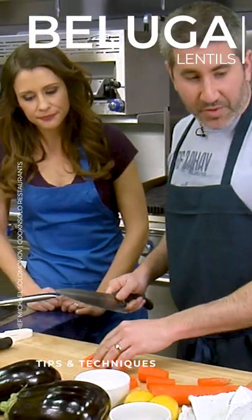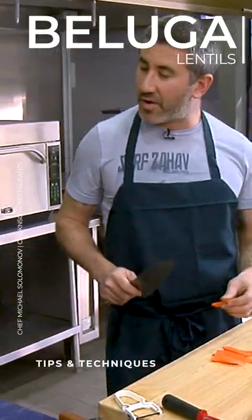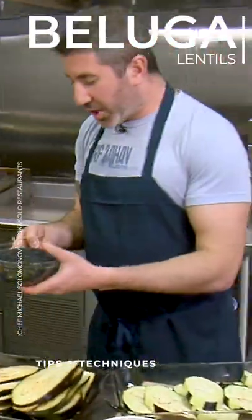And those are beluga lentils, you said? These are beluga lentils. You could use like French green lentils. The brown lentils break down very, very quickly. So these hold their shape a lot better? These hold their shape — they're nice and firm.